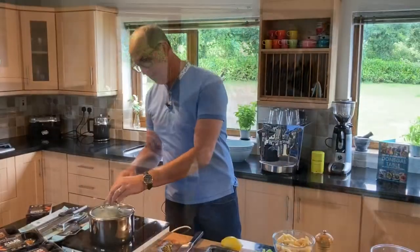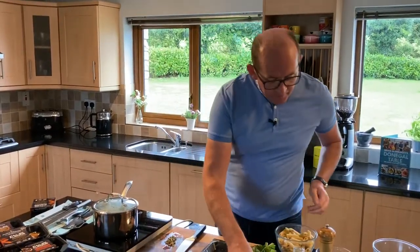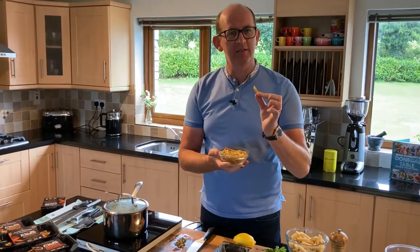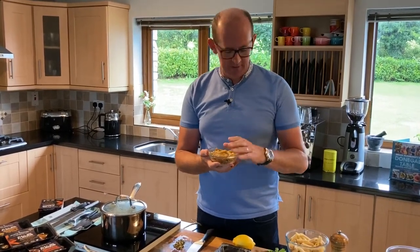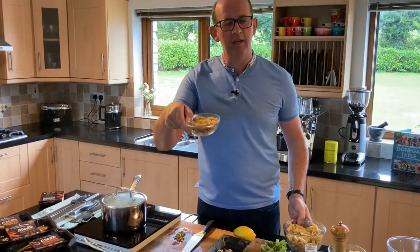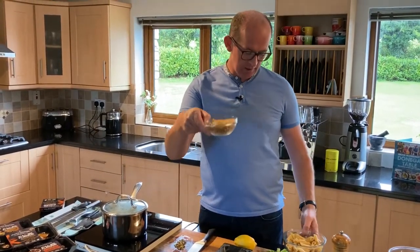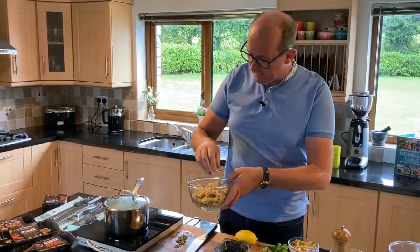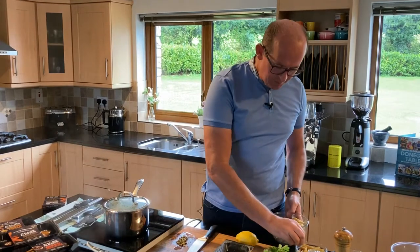For the pasta, I've gone with brown penne pasta — it's lovely and robust, perfect for a dish like this, though you can use white pasta if you prefer. I've cooked it in boiling salted water for about 8 to 10 minutes, it's fully cooked and ready to go in with the leeks.